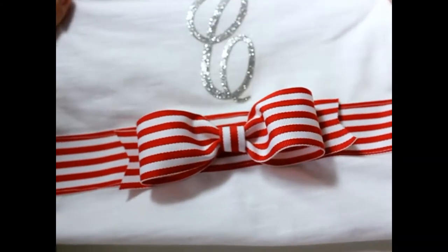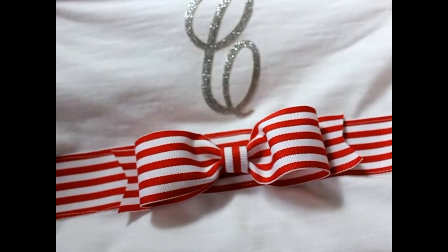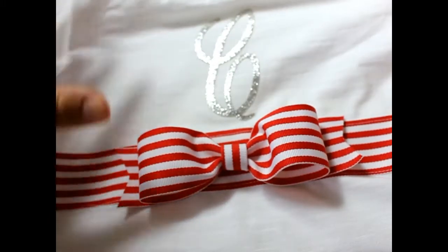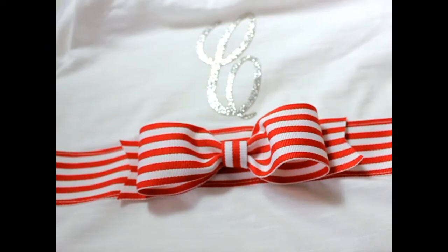That's it! That's how you embellish a cute white t-shirt with a monogram and ribbon. Thank you so much for joining us, and please be sure to subscribe to our channel. Have a great day!